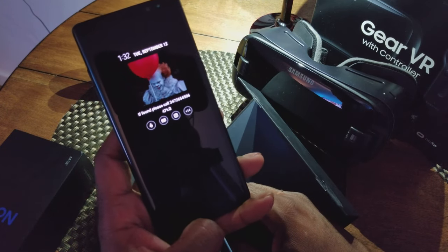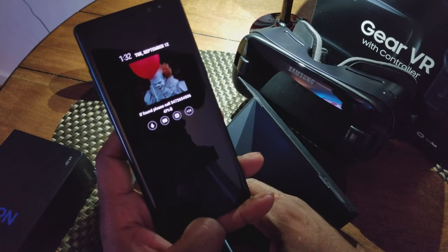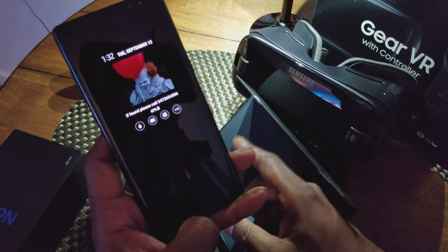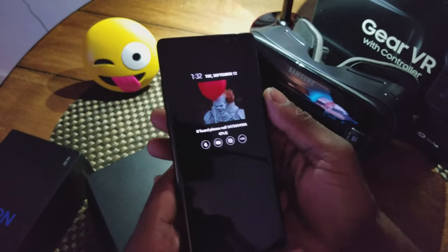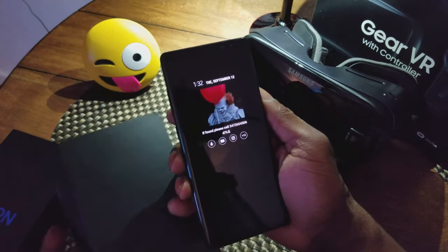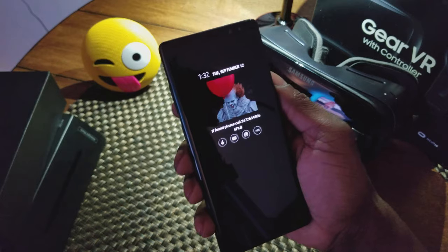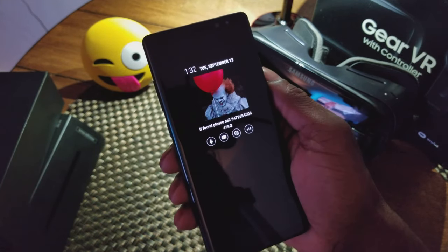I did bypass going through all the specs in detail — you can just Google it for the full breakdown. But to give you a quick rundown: 6 gigs of RAM, 6.3-inch Quad HD Super AMOLED screen, and it comes with a charger, dongle, and headphones — the basics. In the next video I'll talk about everything that came in the box, the features, and all of that.